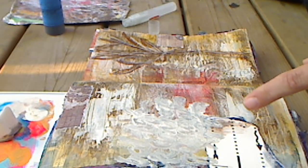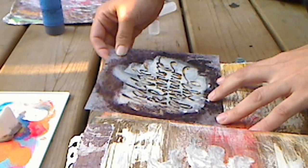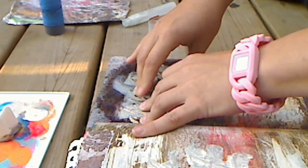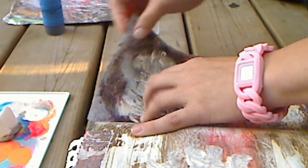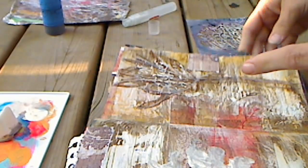So you see there, you can't really see the alphabets. I'm going to move it over here onto a different side and just press it, take a peek — and that's what I want. Just a little bit of something.